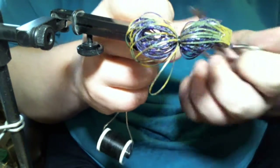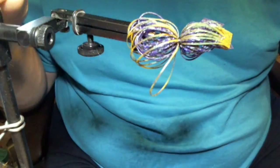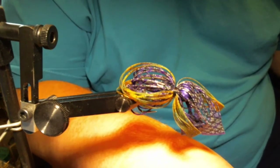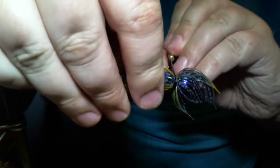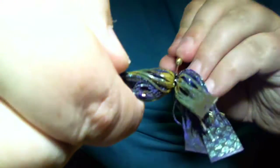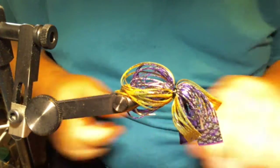We're gonna trim it. Now before we cut these loose, we're gonna take our super glue again. Because it's so tight in there, I use a bodkin — it's just a little straight steel thing. I dip it into my super glue and apply it to the threads, get it all the way around, then wipe off the excess from my bodkin.